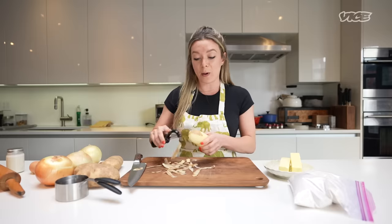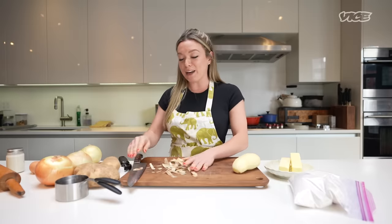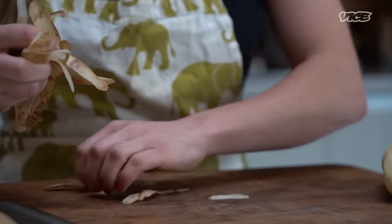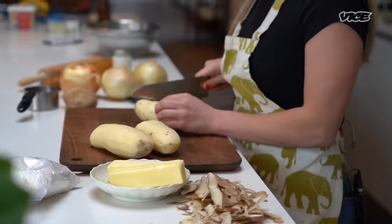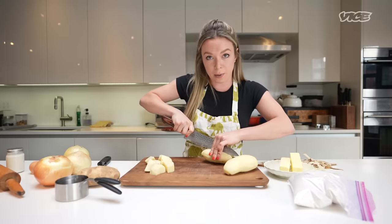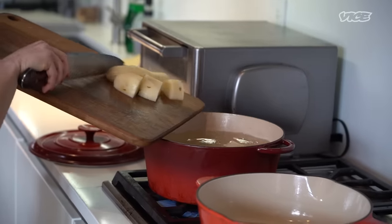I grew up in a very potato-positive household. We had potatoes for every meal — fried, mashed, whatever. I continue the potato love in my adult life. I'm just going to cube them up about one inch, and we're going to get them boiling in a pot of salted water — first step of adding flavor to the dish. I'm going to go ahead and plop the potatoes in.